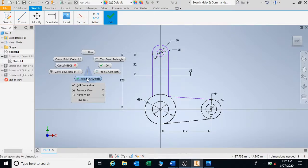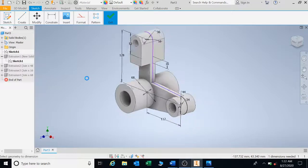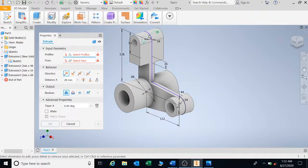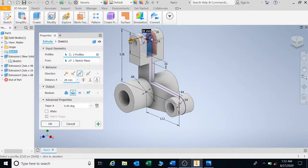Press E for extrude, select the shape for the 28 cut, go double, and click Cut. That right there is my cut. You can extrude the total distance and then cut back into it — this is what double extrude does: it saves you time to finish your drawing.